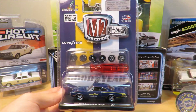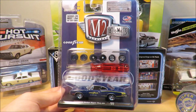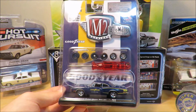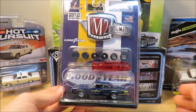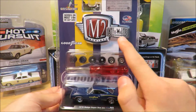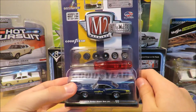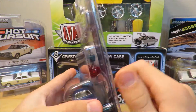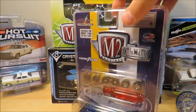This was actually a last-minute pickup — I wasn't planning on getting it, same with the van you'll see in a minute. I saw them and thought they were just really cool, so I grabbed them. This is an M2 Machines car, and M2 Machines makes some pretty cool boxes too.